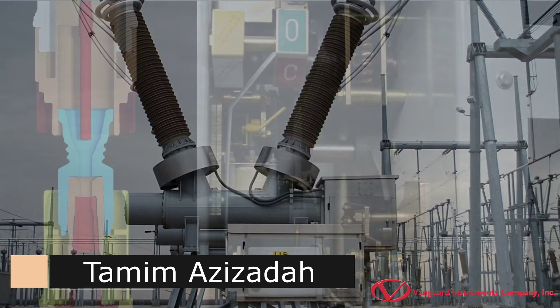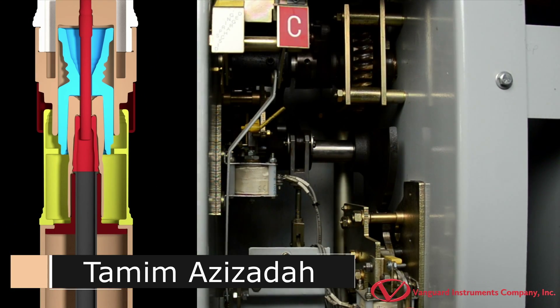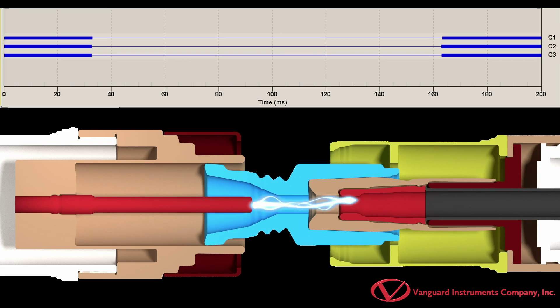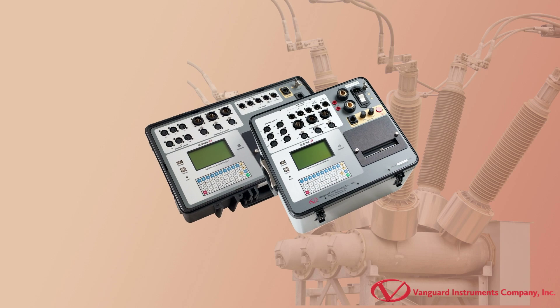Hi, this is Tamim Azizada with Vanguard Instruments, and in this video series we'll be going over how to perform various circuit breaker tests with the Vanguard CT7000 and CT8000S3.